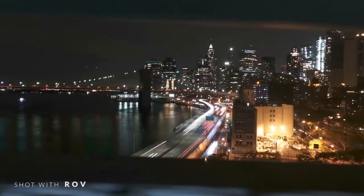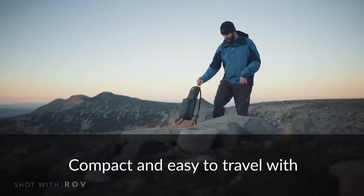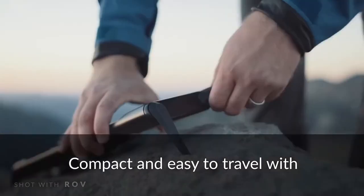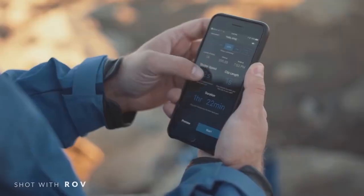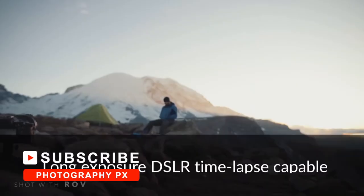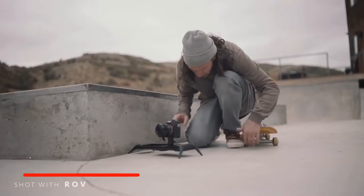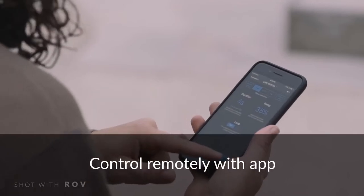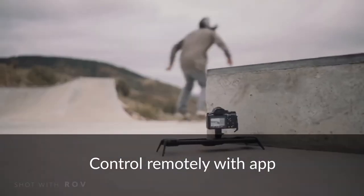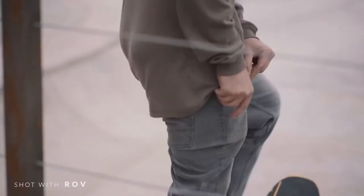Camera sliders ensure you capture smooth footage every time, with a compelling edge and finesse that creates impact in your videos. They unlock a variety of angles, pans, and movements that are sure to impress your viewers. For this reason, they become a borderline essential tool in a filmmaker's kit, right up there with a good video tripod. They also help provide added stability for your camera setup.